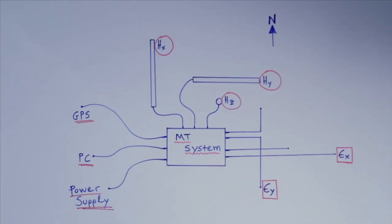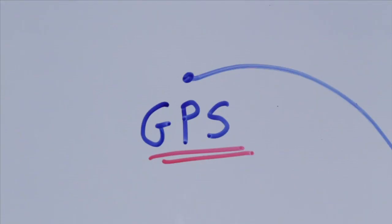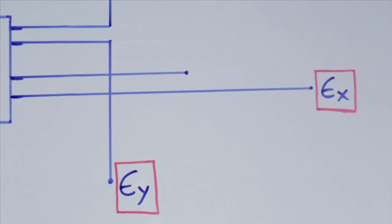I'm going now to describe the application of the magnetotelluric technique and how we work at the field. An MT station apart from the MT unit includes a GPS, a computer, power supply, magnetic coils and electrodes.